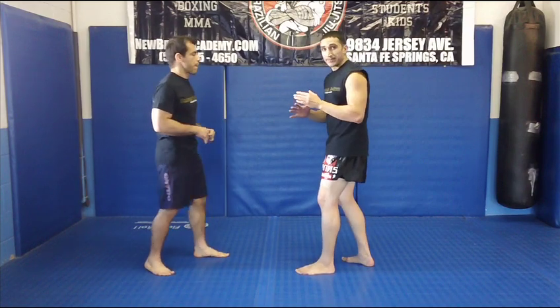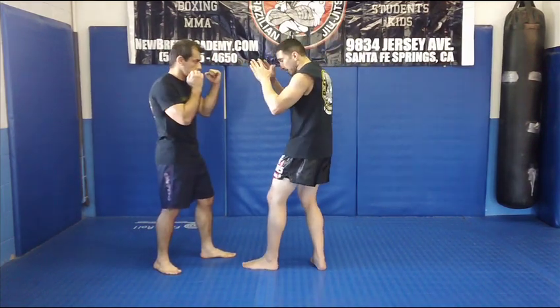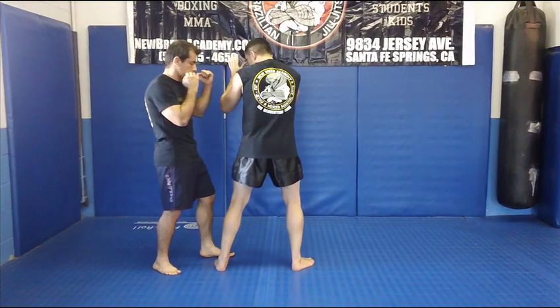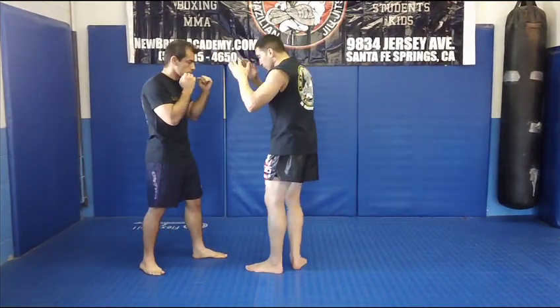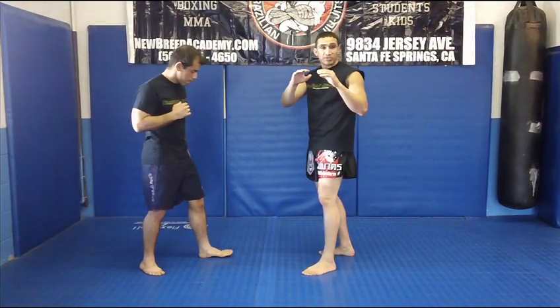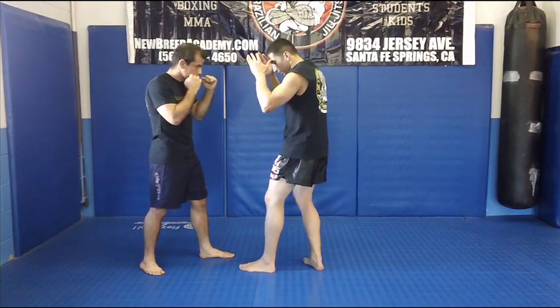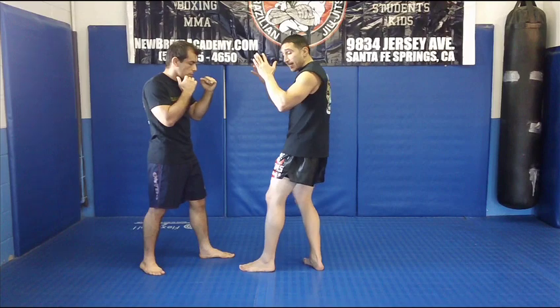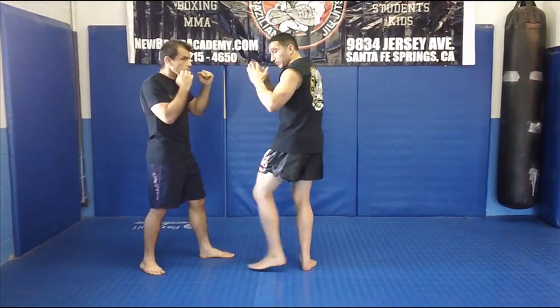Next is the spinning elbow, which is called Sokka. There are two ways of throwing it. Either you can just step right in and come with it, or you can step out at an angle. With the elbows, your hands are always open. Breaking it down: I take a step straight in, already pivoting on that front foot — it's a little bit of footwork.